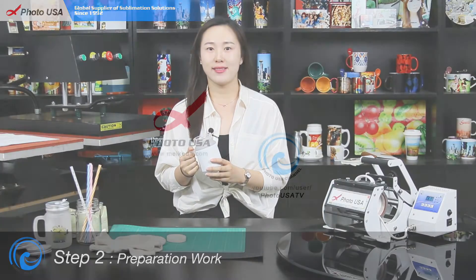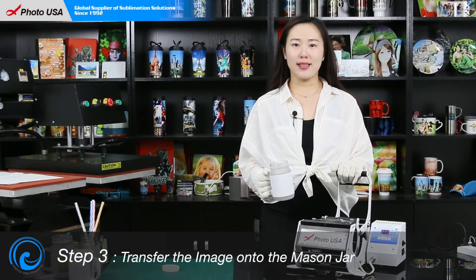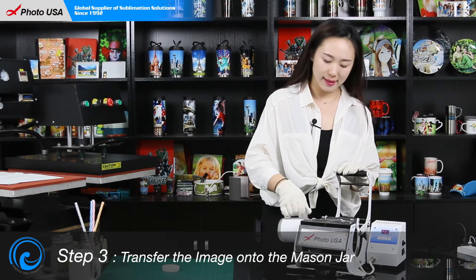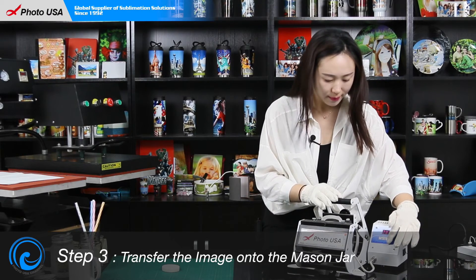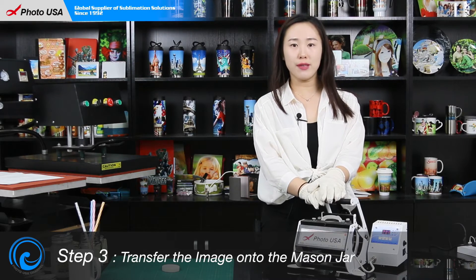The preparation work is done. Now the mug press is preheated. Let's put the mason jar into the mug press. When the temperature reaches 340 Fahrenheit again, hold it for 15 seconds.